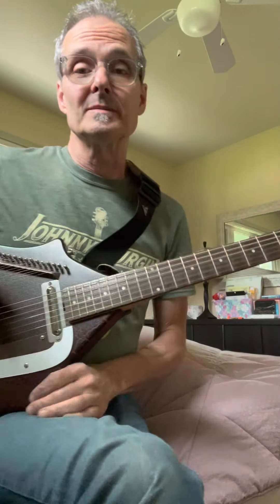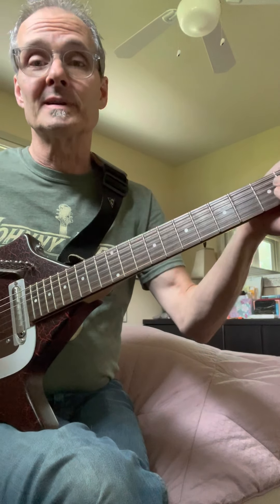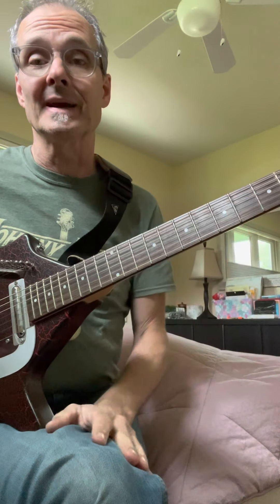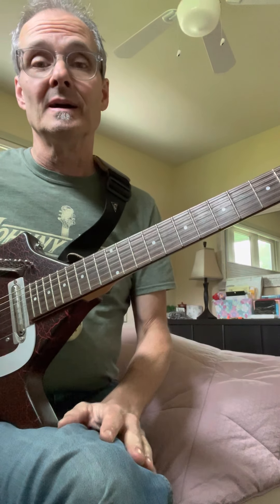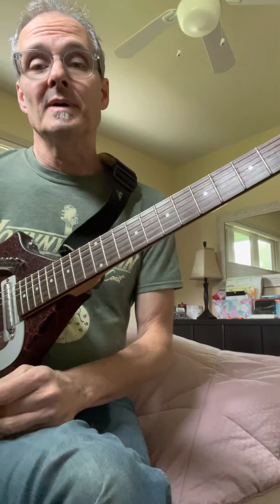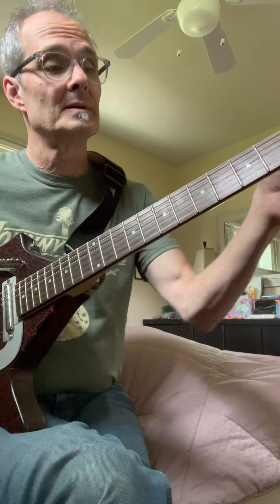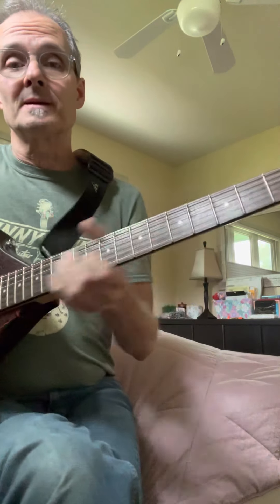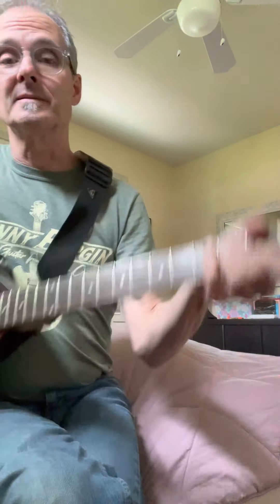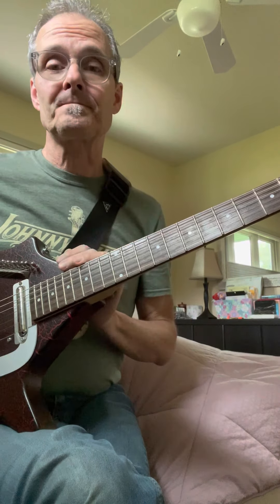First of all, 'Don't Come Around Here No More.' The best way to play this is to tune your guitar up a half step — all the strings — so you're at F instead of E. You might notice in some videos that Tom is capoing, but you want to have everything ringing out because it's an E chord, but the guitar is tuned up to F because you need that droning going on.